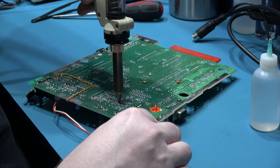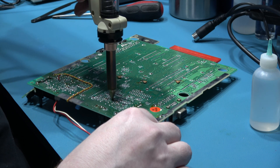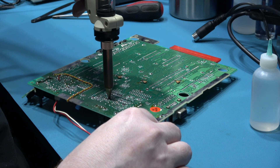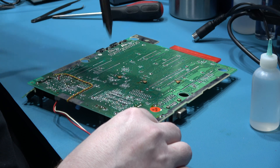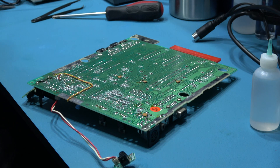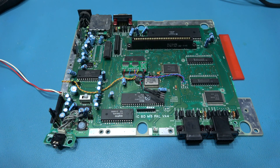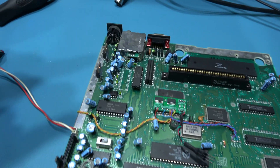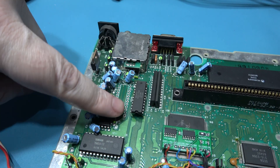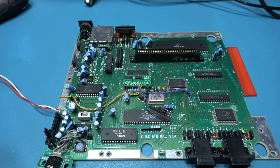I'm using my desoldering gun here and as you can see that's the faulty video encoder chip removed.